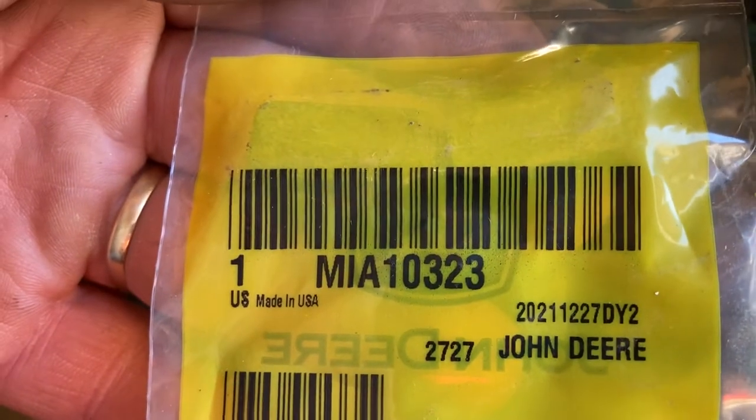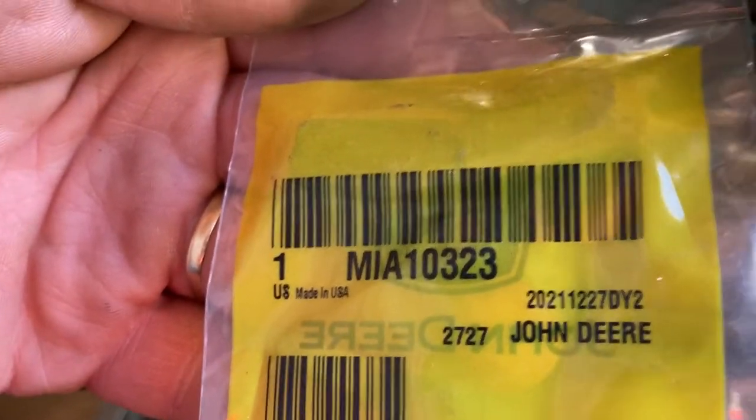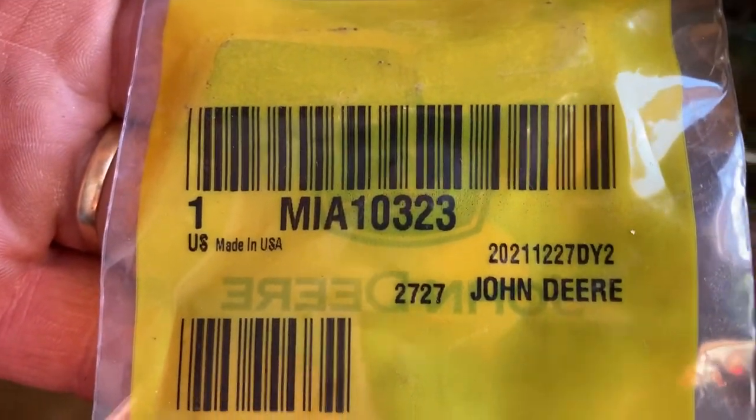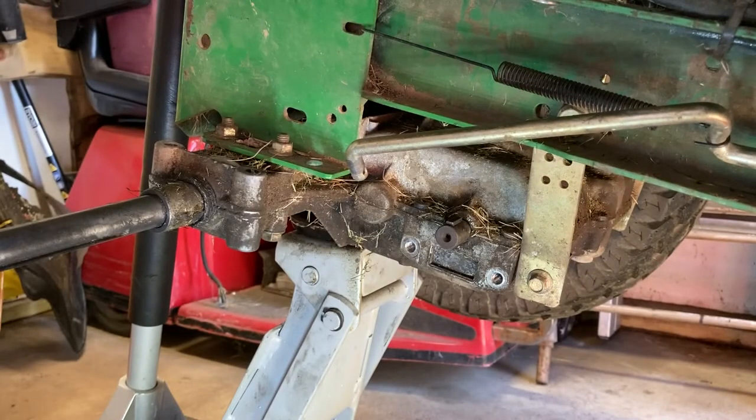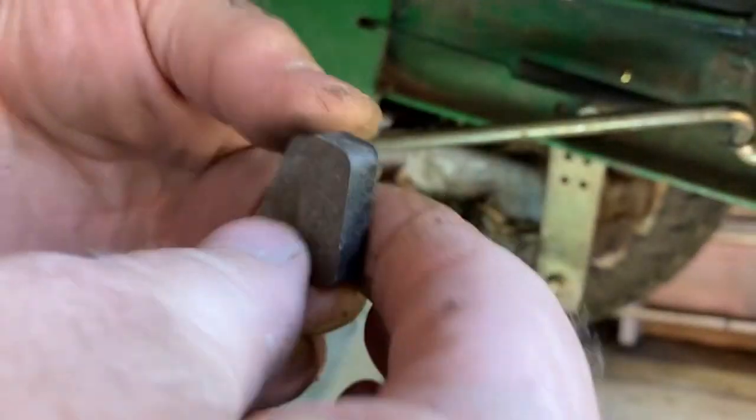There's the new pads — the part number. This is a John Deere LT 150. There's the part number for the brakes. Got these off of Amazon — I think they were about 10 bucks. Comparing them, these two are the same, pretty much the same thickness.